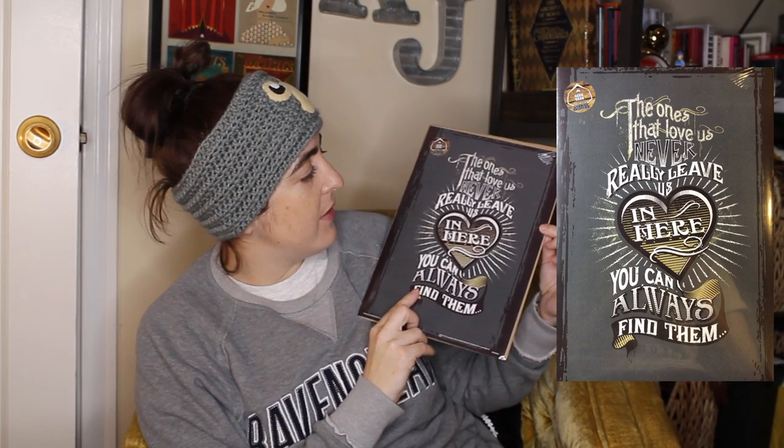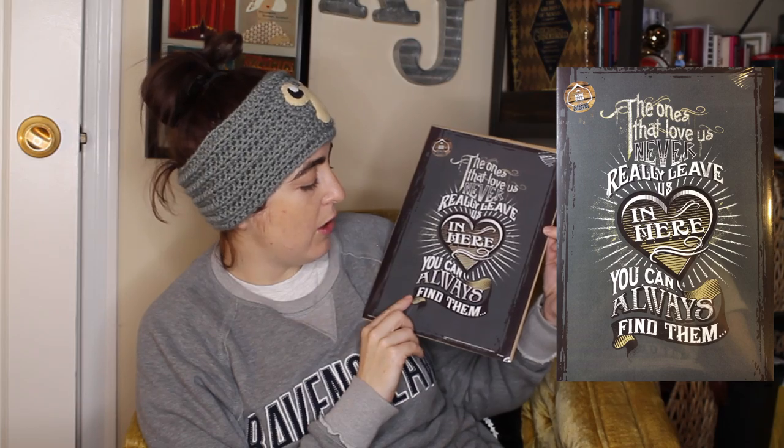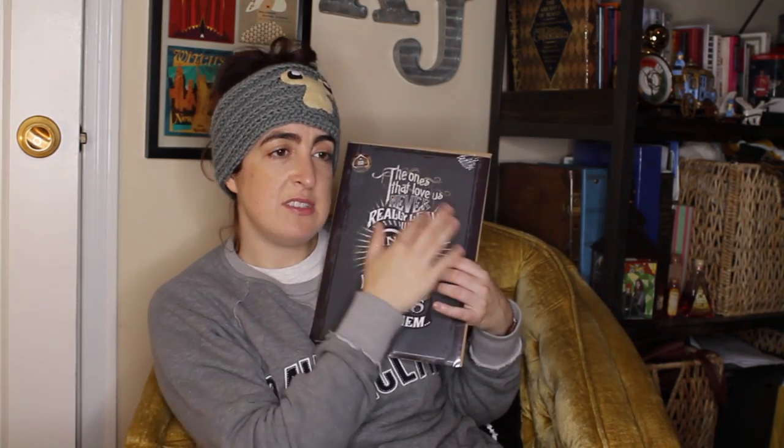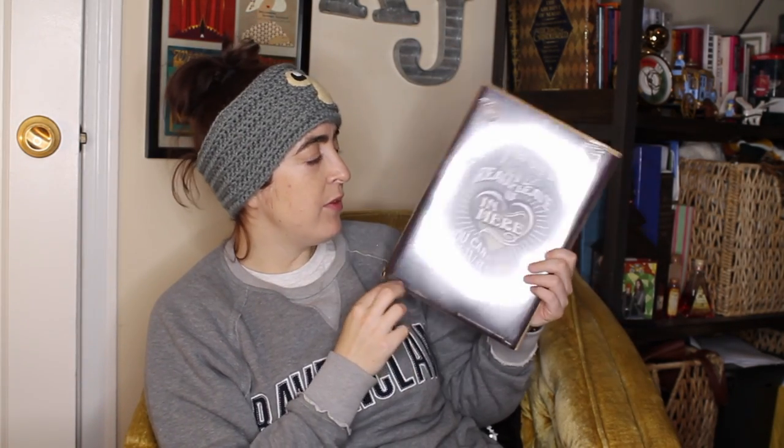It looks like we still have one item, and it is another print. It says 'the ones that love us never really leave us — in here you can always find them.' It kind of has this black background, and then it has this heart and some gold and white accent colors. It is a Geekier exclusive. I'm not sure how I feel about this print — this is not my style of print. I generally like simple pictures or simple quotes, and I think even though this is just a quote, it's a little too busy for me.